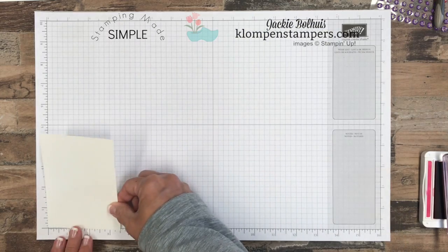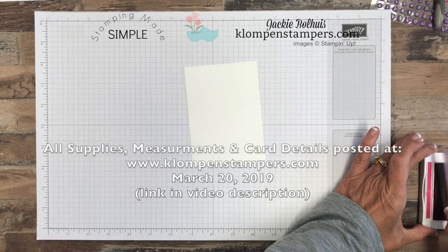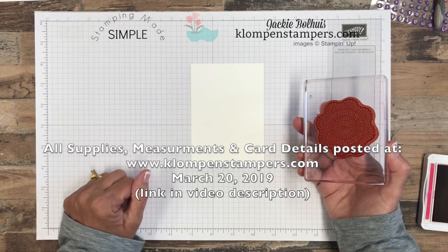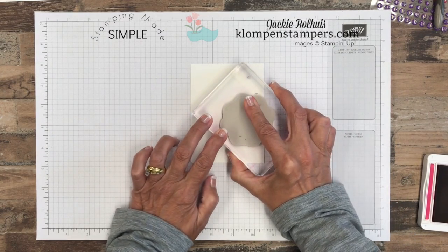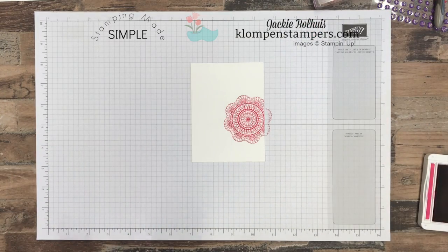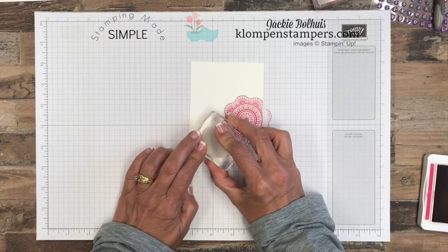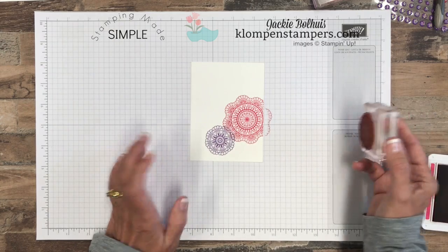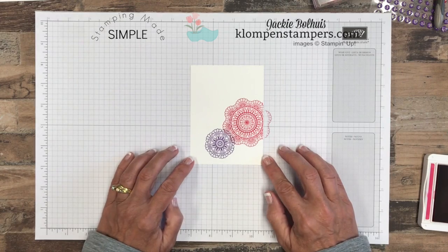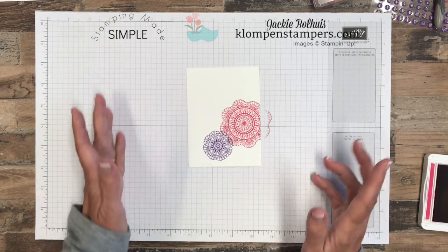I have a piece of Whisper White that is three and a half by four and three quarters. Don't worry about these measurements — I will have a link in the description to the blog post where I'll have all the measurements, the card recipe, and the list of all the supplies and colors I use. And while you're over there, if you need to order anything to make these cards, make sure you click on the link in that blog post to order from me. I've got a great rewards program and I'd love to be your Stampin' Up demonstrator.